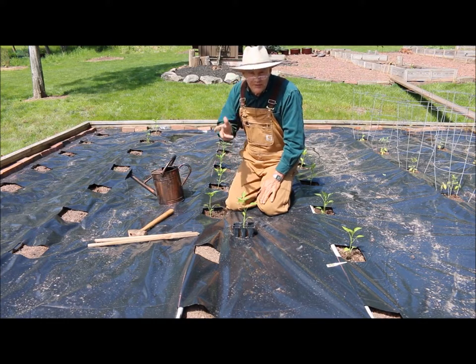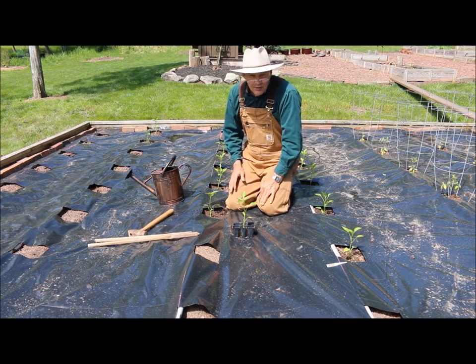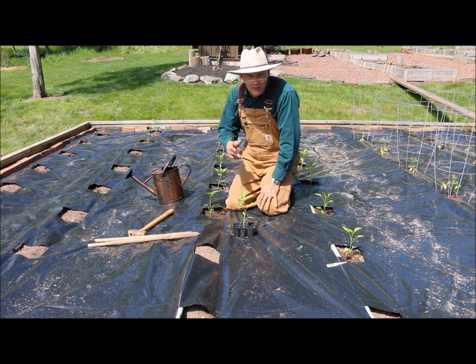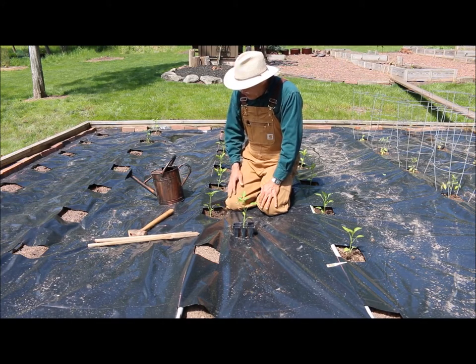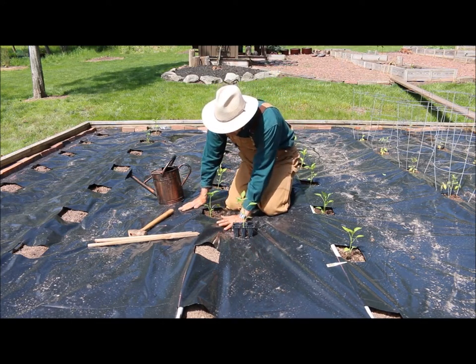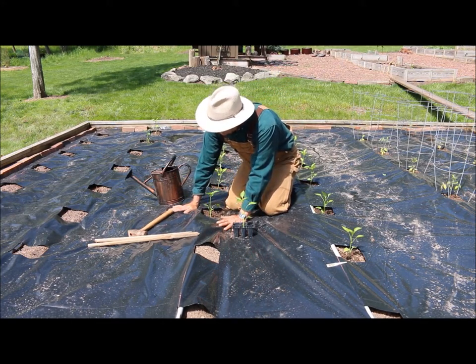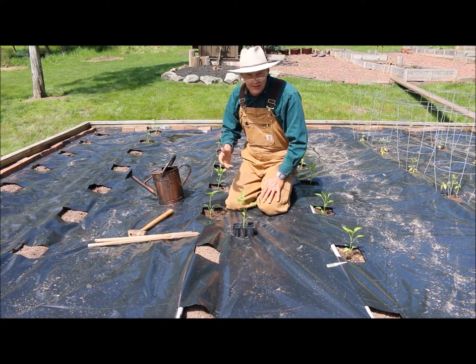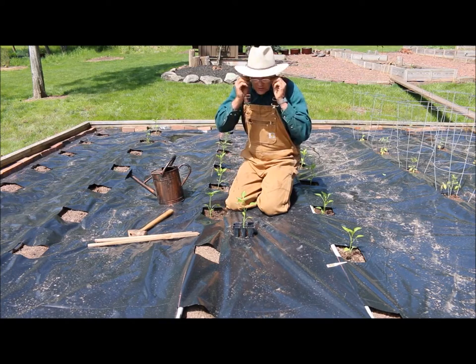Here in Pennsylvania, zone six, our last frost date was May 15th, and we're about a week after that so the soil is starting to warm up. This plastic is already nice and warm on my hand. Peppers like a good 70-degree or more soil temperature, so we're getting there.